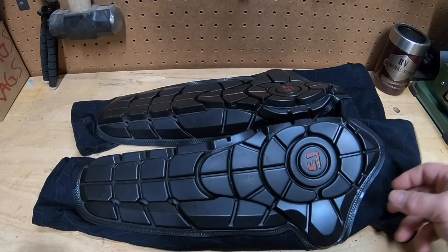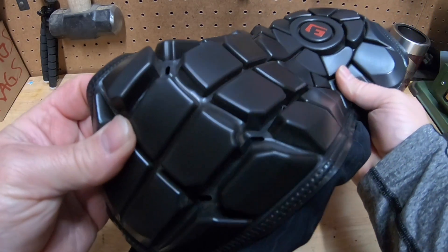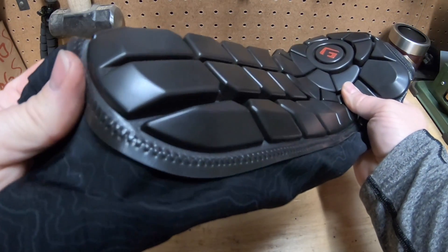They're very well-made. I haven't had any issues with them coming apart or seeming like they're gonna come apart — nothing. They worked out great. I've crashed with them several times.